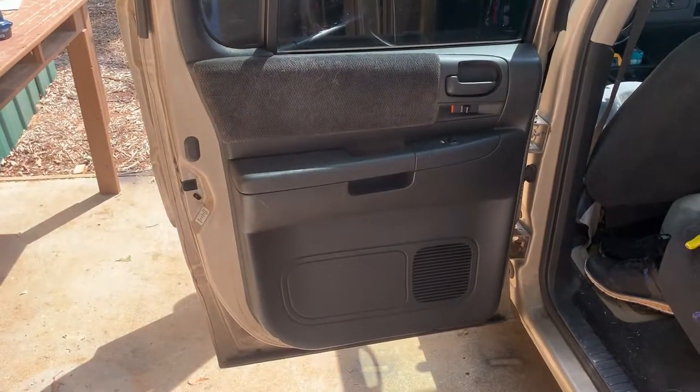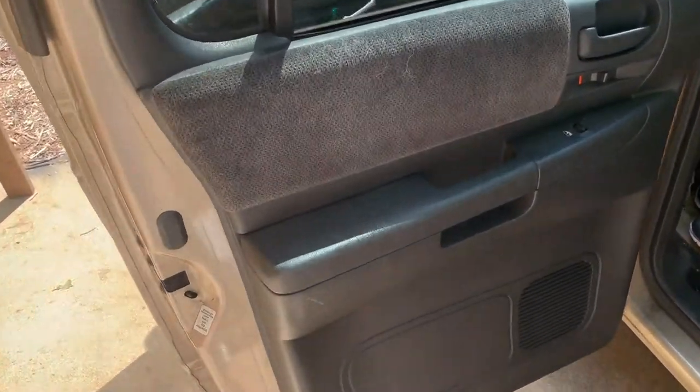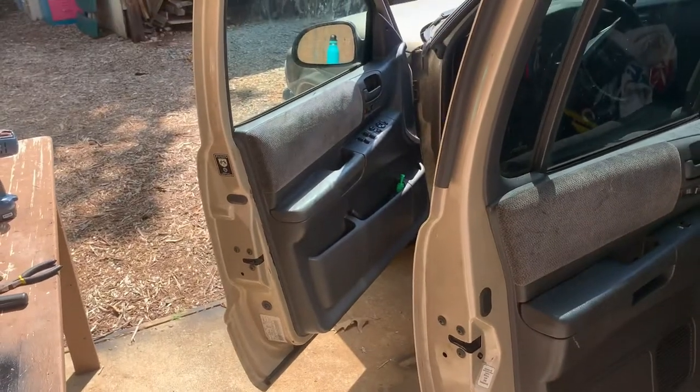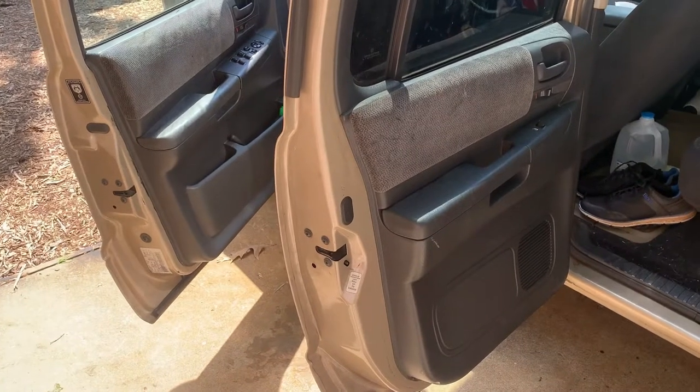We got this one done — door panel is back on, speaker works, and we're all through. That's how you do the front and rear speakers. It's something simple to do, so do yourself a favor and get some new ones if you still have old ones in or if they just aren't sounding that great. It's a great change and something simple to do.